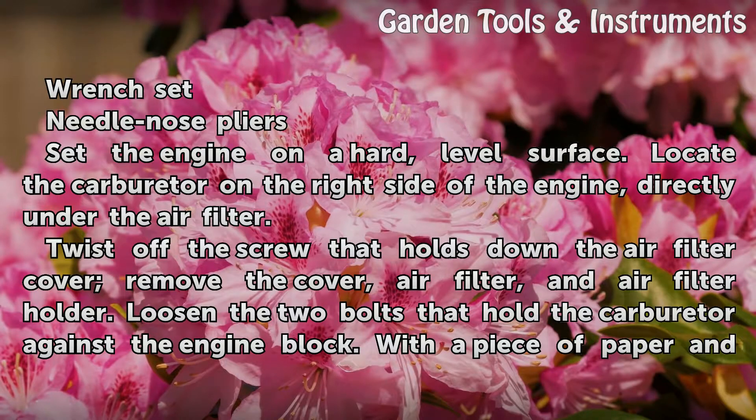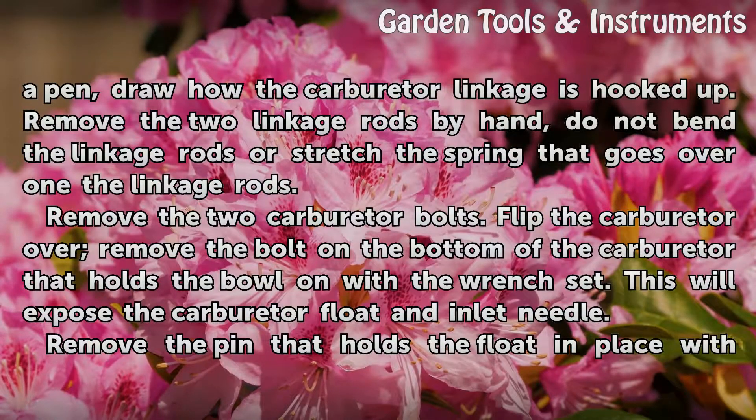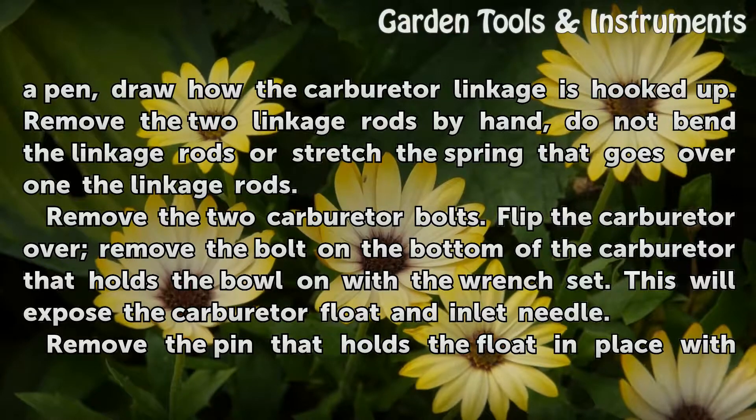Loosen the two bolts that hold the carburetor against the engine block. With a piece of paper and a pen, draw how the carburetor linkage is hooked up. Remove the two linkage rods by hand; do not bend the linkage rods or stretch the spring that goes over one of the linkage rods. Remove the two carburetor bolts.